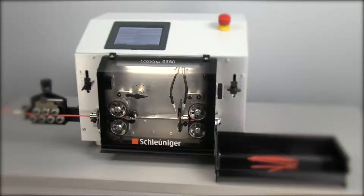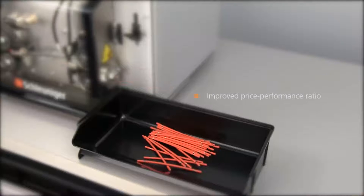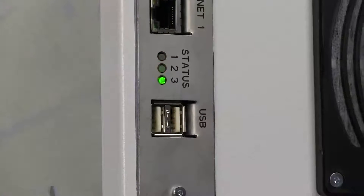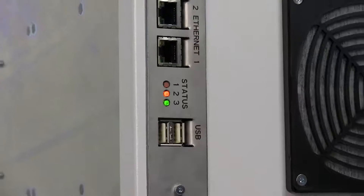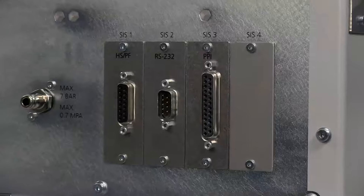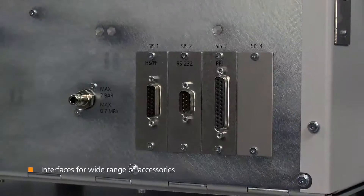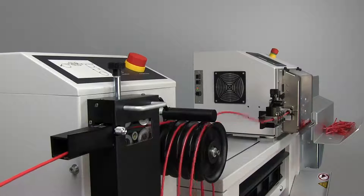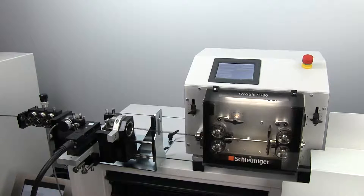The Ecostrip 9380 is economically priced, yet in terms of performance it exceeds previous models by 20 percent, offering exceptional system versatility. The Ecostrip 9380 is available with interfaces for a wide range of peripheral accessories to turn the machine into a fully automatic processing line.